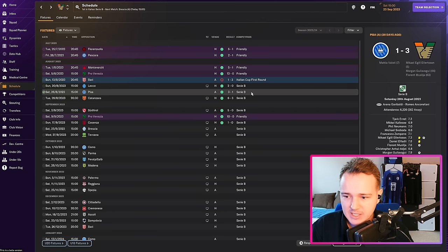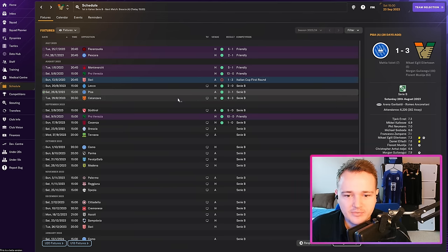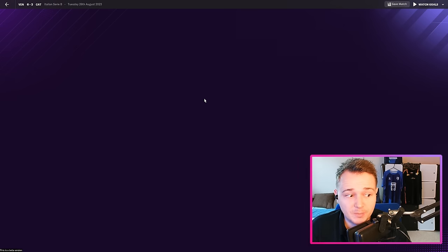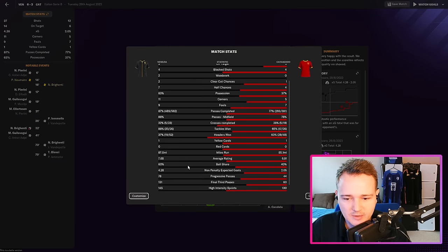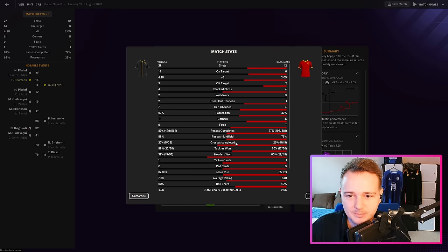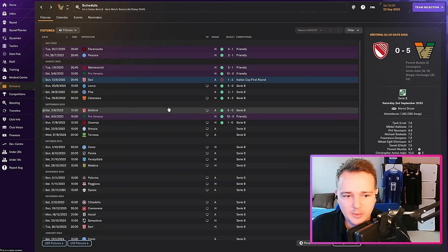Results: Morgan came in for the game against Pisa and instantly scored. Mikel and Florent got goals too — a 3-1 win. Then we absolutely battered Catanzaro — it should have been about 7-0. I took all the good players off to get others some match sharpness, which made it closer than it really was. Passing, ball share, possession all in our favour. Morgan got himself two more goals — really good performance and result.